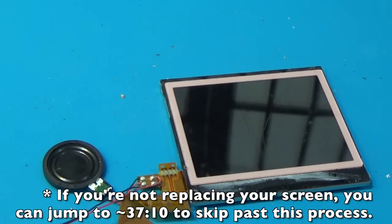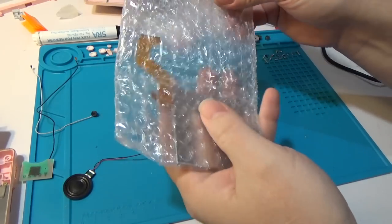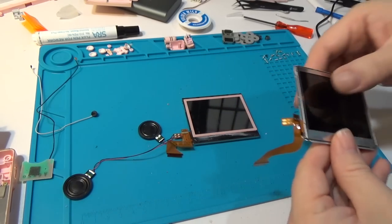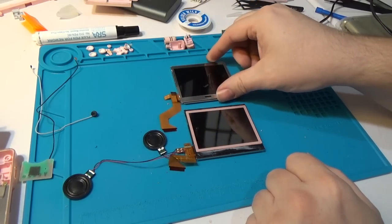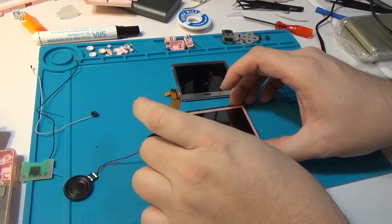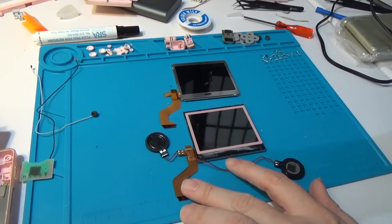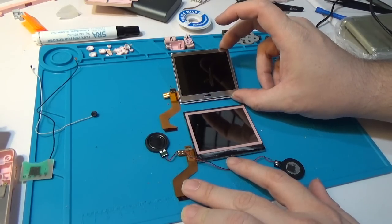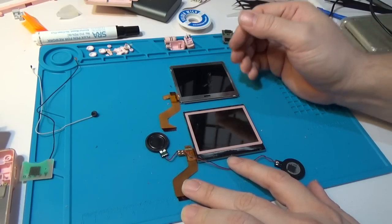The new screen is a bit trickier because it does not have the bend pre-curled on the ribbon - that's going to be tricky to manage. I'm getting the soldering iron out because we need to attach the speakers from this ribbon to this ribbon. I've actually never done a full screen swap on a DS Lite, so I don't know if it's easier to do this now or later - I'm just going to go ahead and do it now.